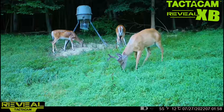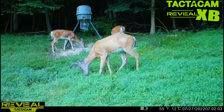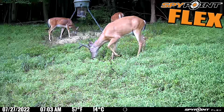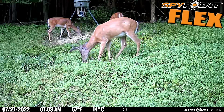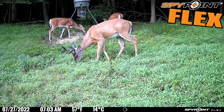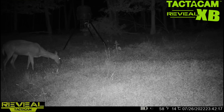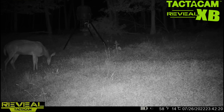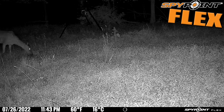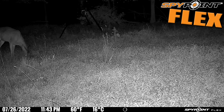Here's the daytime video quality of the XB — a very nice, crisp image. And here's the daytime quality of the Flex — also very nice and crisp; I might even give a slight edge to the Flex. Here are the nighttime videos starting with the XB — you can see the kind of quality you get at night with no-glow. And here's the Flex with two subtle red lights. The Flex is a bit more clear with the nighttime videos.